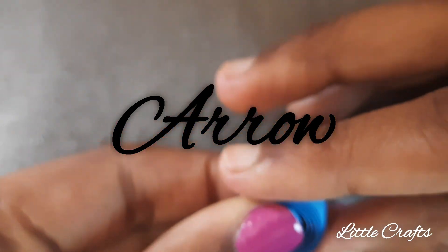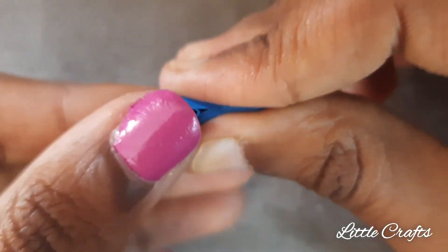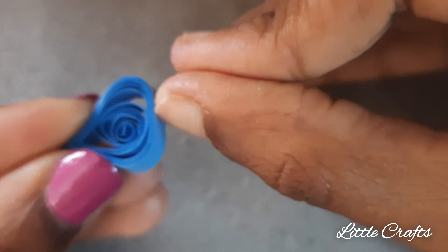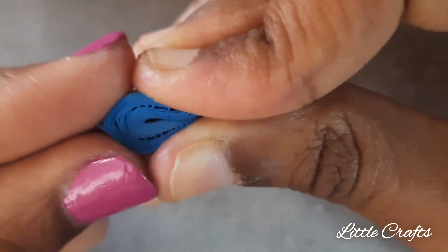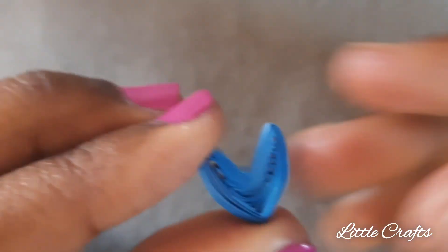Now let's do arrow quilling. Make a teardrop. From the bottom press it towards the top part as shown, and press the end.